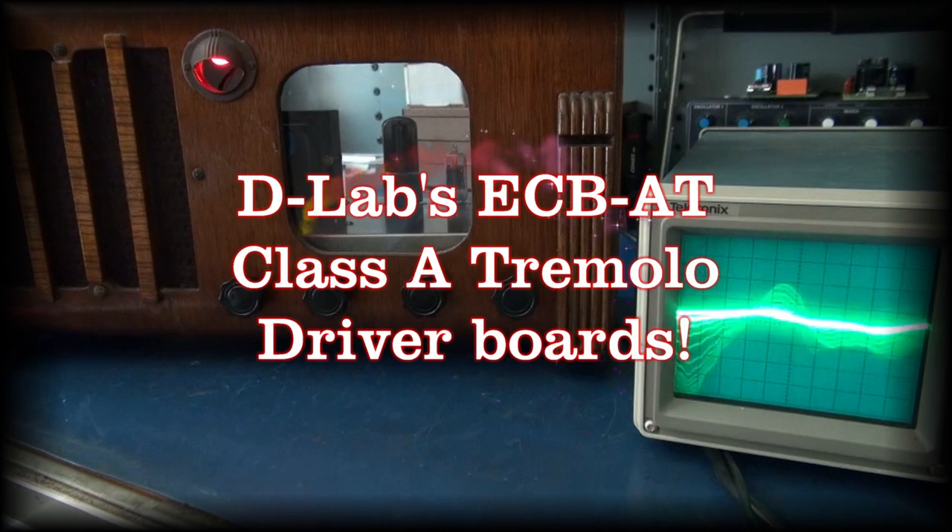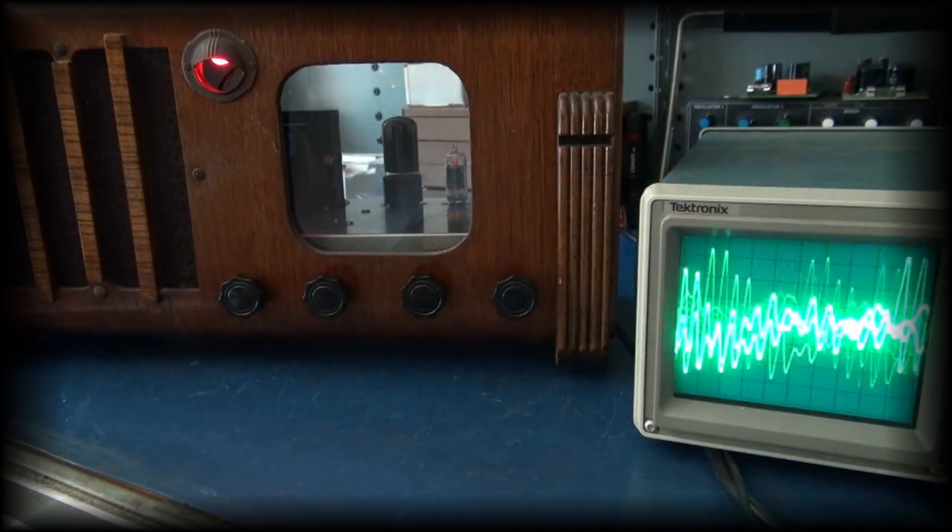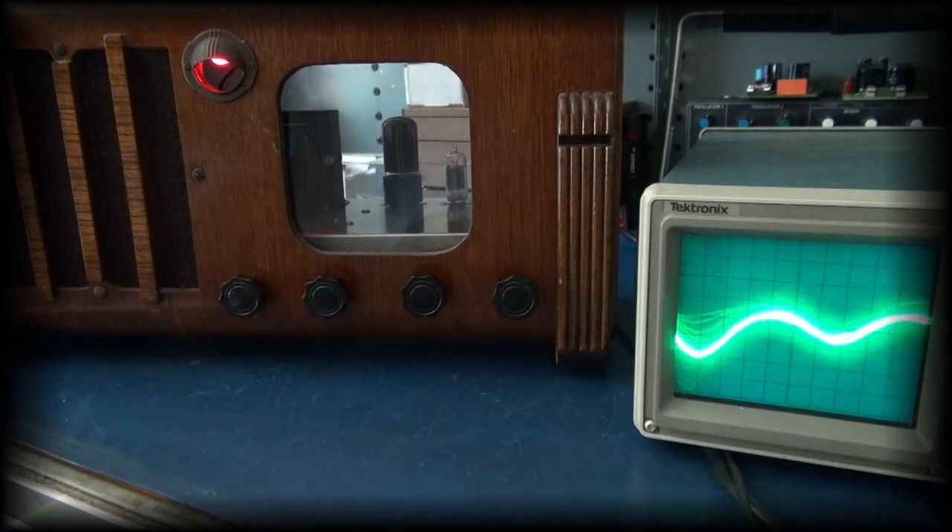I'm talking Tremolo Radio, you're hearing radio, whoa, we're Tremolo.